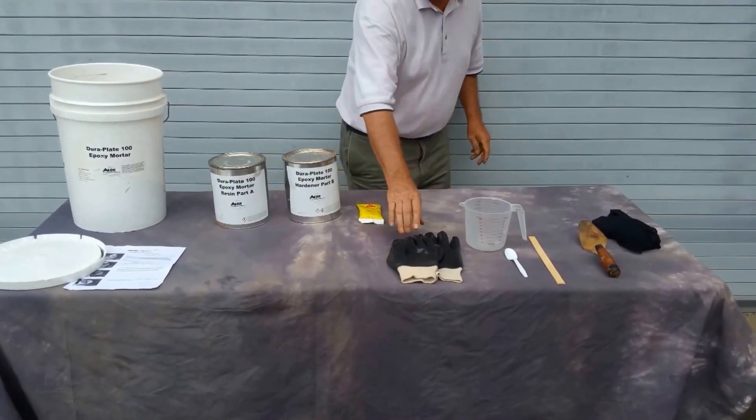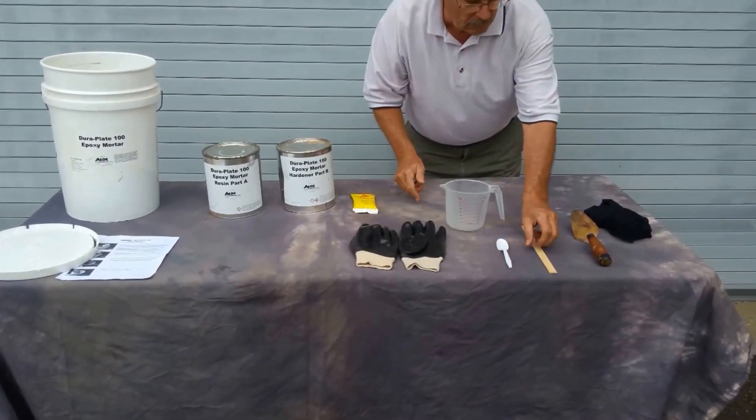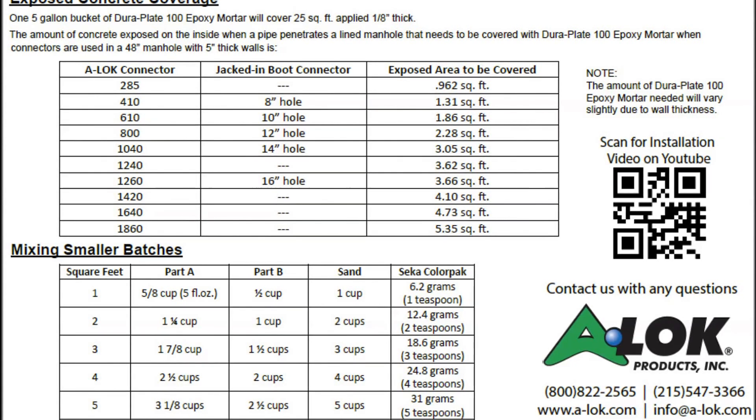Today, since I'm mixing a small batch, I will need nitrile gloves, a four-cup plastic measuring cup, a teaspoon, a paint stirring stick or putty knife, a pointed trowel, and a clean rag. I will refer to the partial batch chart to see what quantities of each ingredient to mix.